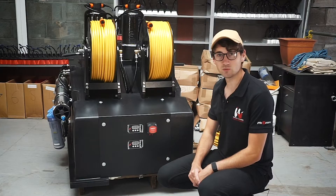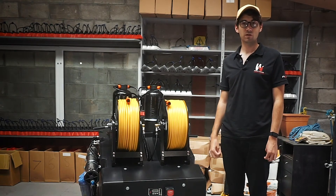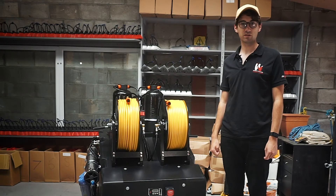So those are the primary workings of the 525 system. That was an introduction to the 525 litre compact system. For more information, take a look at our website.